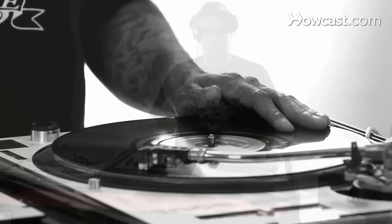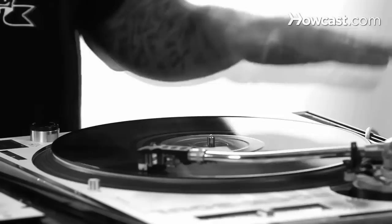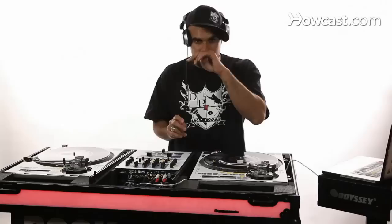I'm going to do four babies in a row, and then I'm going to do four babies in a row and release. The next scratch is called chirping.